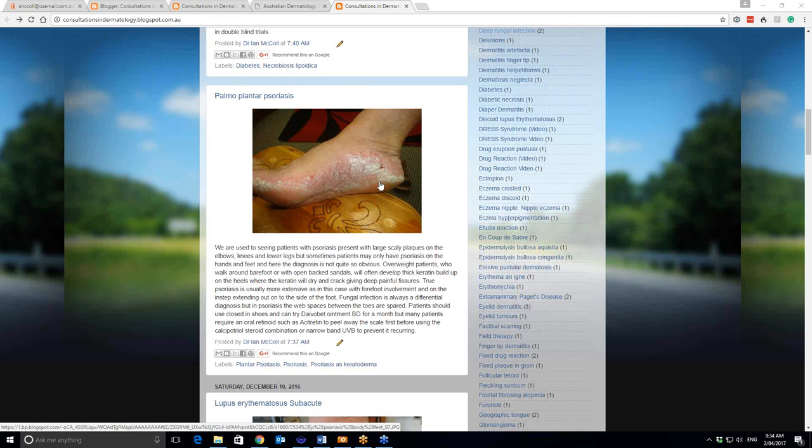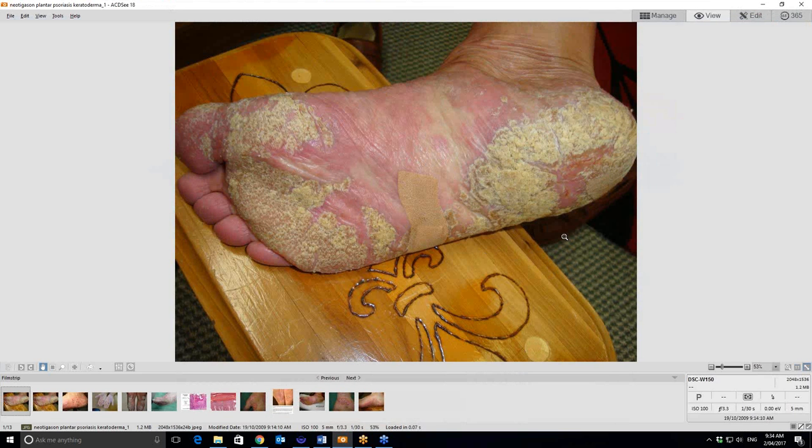So let me look at a few other images that might be of relevance here. There's another case. In this one, it's mainly the weight-bearing areas that are involved. There's not as much involvement in the arch, but you can see it to a lower degree here. You've got all that thick keratin occurring in these areas. A band-aid's been put over because the skin's cracked in that area.